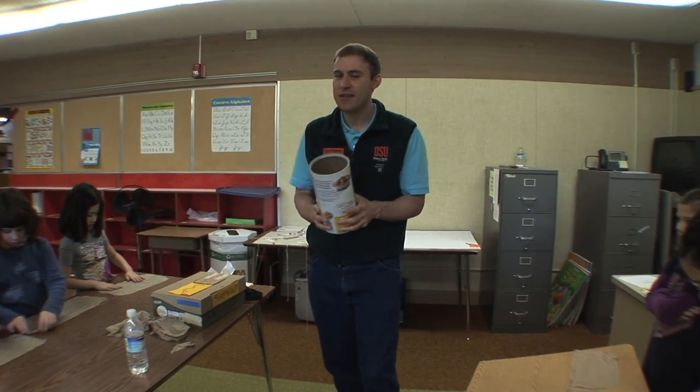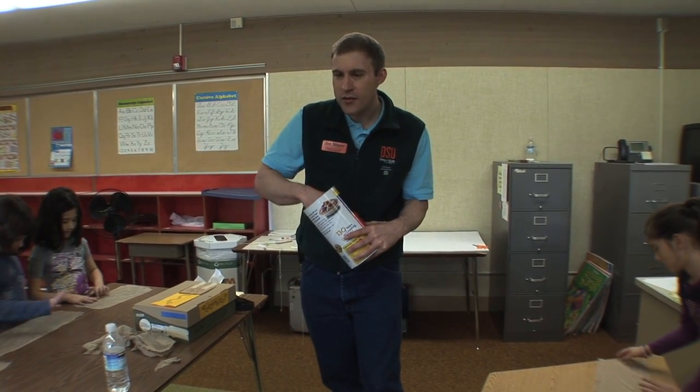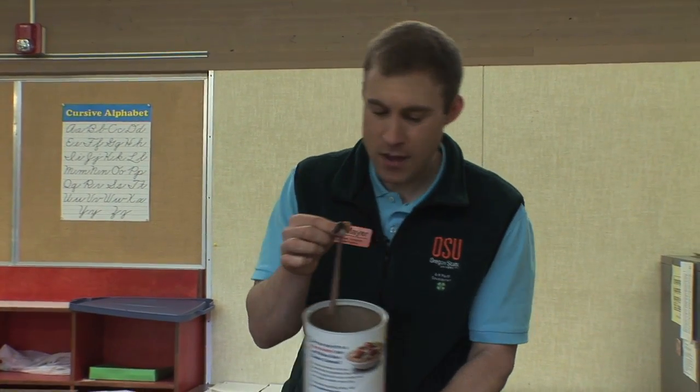An important part of science is observing. I want you to look at these worms and really explore what makes them different. Where do you see body parts that differ from one to another? Where do you see different colors? How does the worm move around when it's on your paper towel? Really notice the little details about your worm because they're pretty amazing.